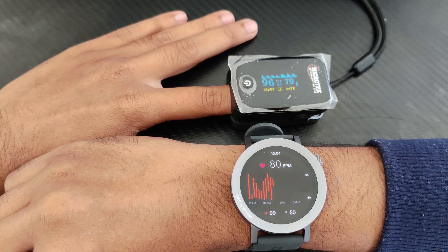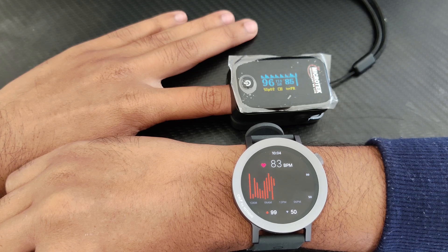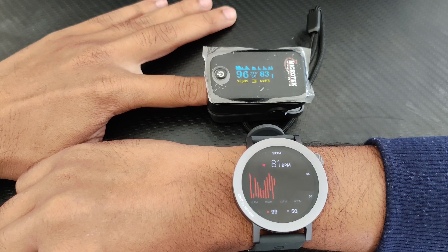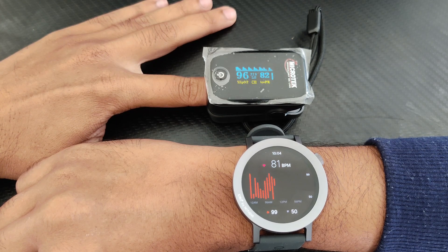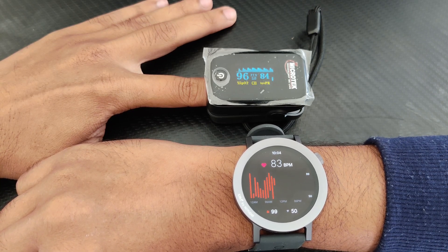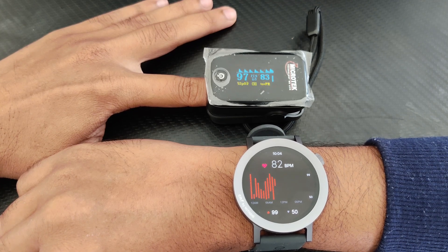I'm not testing the SPO2 currently, I'm testing the heart rate, and it is fairly accurate — only one or two BPM difference. Now both of them are the same: the watch shows 81 and the pulse oximeter shows 82. Only one or two BPM difference. Nothing has done a very good job when it comes to accuracy of the heart rate.